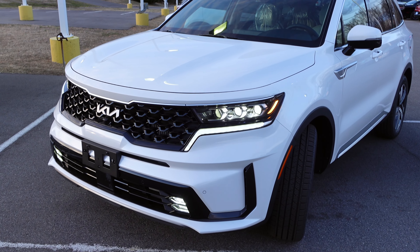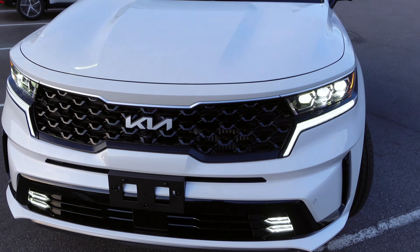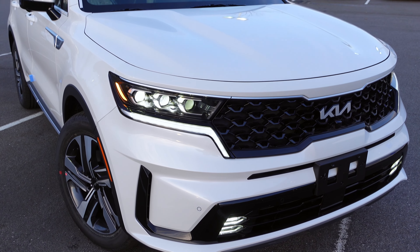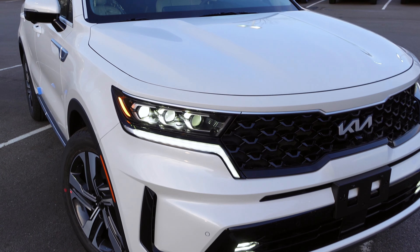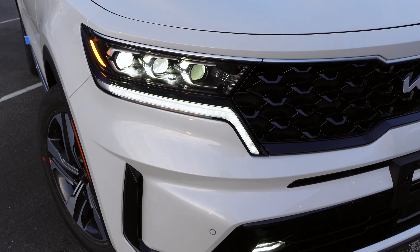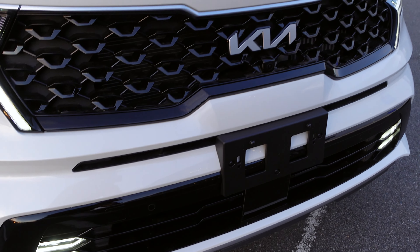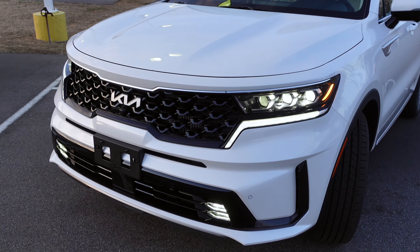Starting off with the front, this is the standard Kia Sorento design, which is absolutely stunning and aggressive. They didn't really do much to the front end design on the Sorento Plug-In Hybrid — they kept the more traditional Sorento look. Very aggressive, very good looking. You do have LED headlights with LED daytime running lights, LED fog lights on the bottom, and parking sensors on the front.